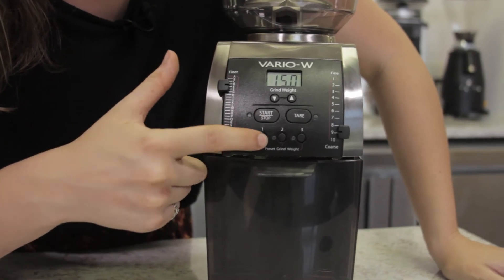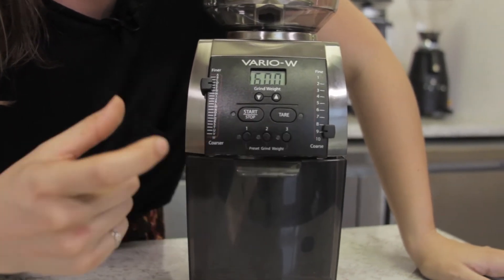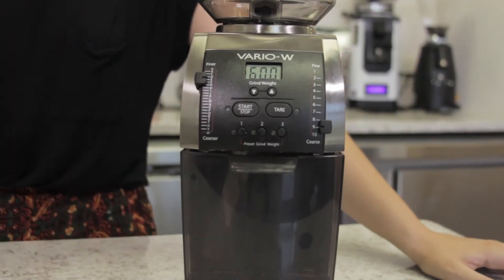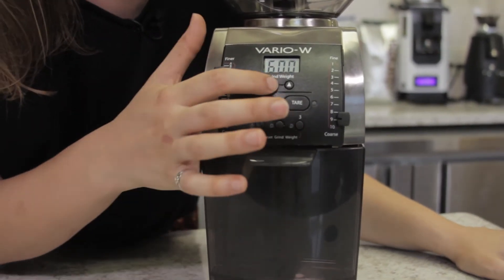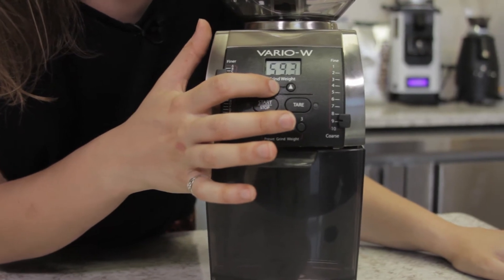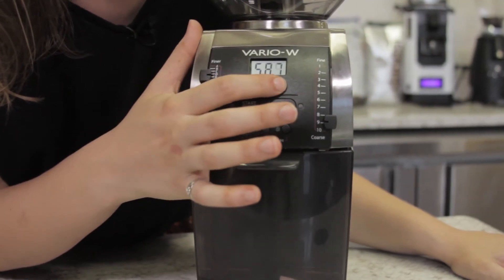On the front of the Vario W, you have three different programmable weight settings for different grinds that you may have, which are easily adjusted by these arrows here. And if you just press and hold them, it goes through those settings a little bit quicker — it's very intuitive.